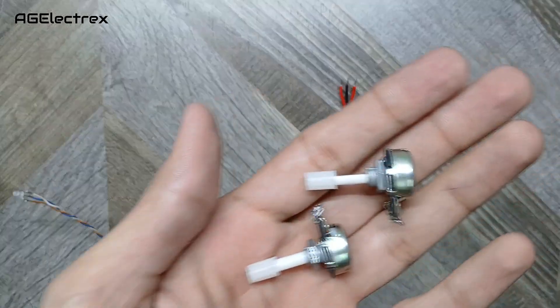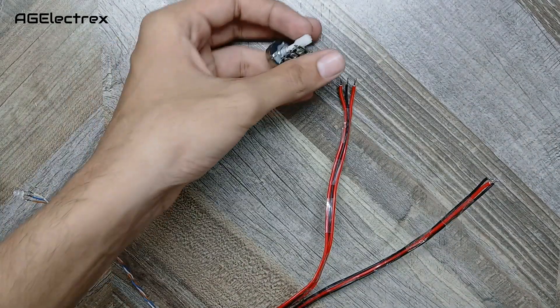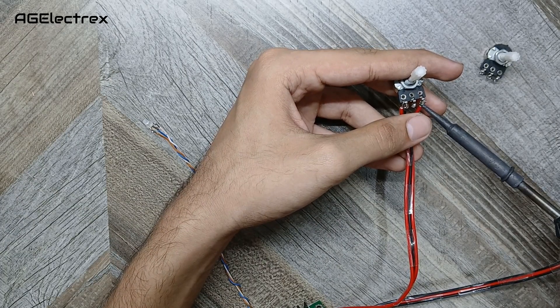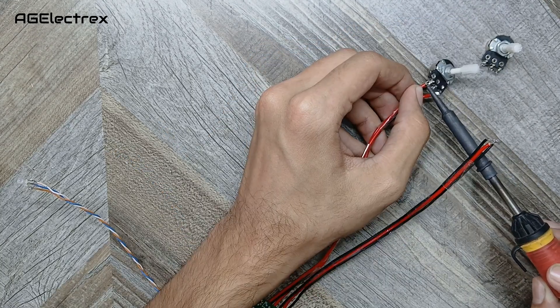Now I am taking two 10 kilo ohm potentiometers and connecting these extended wires to them.